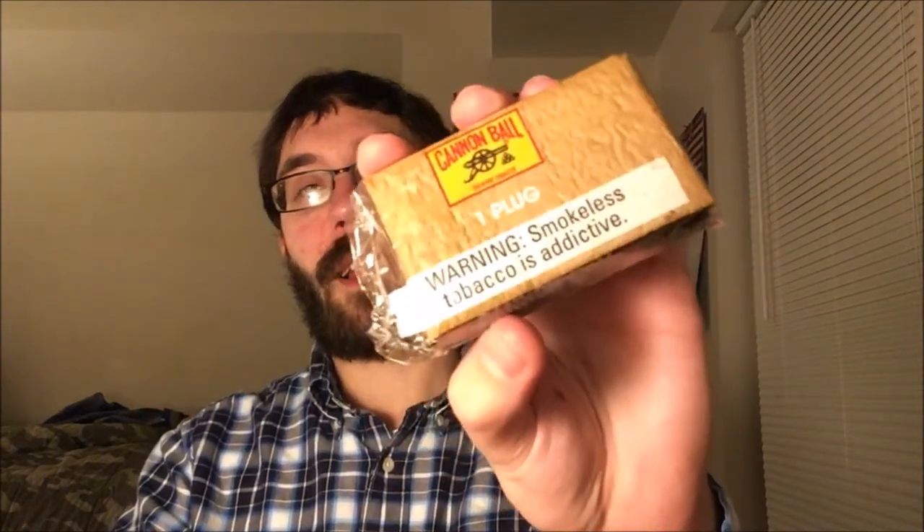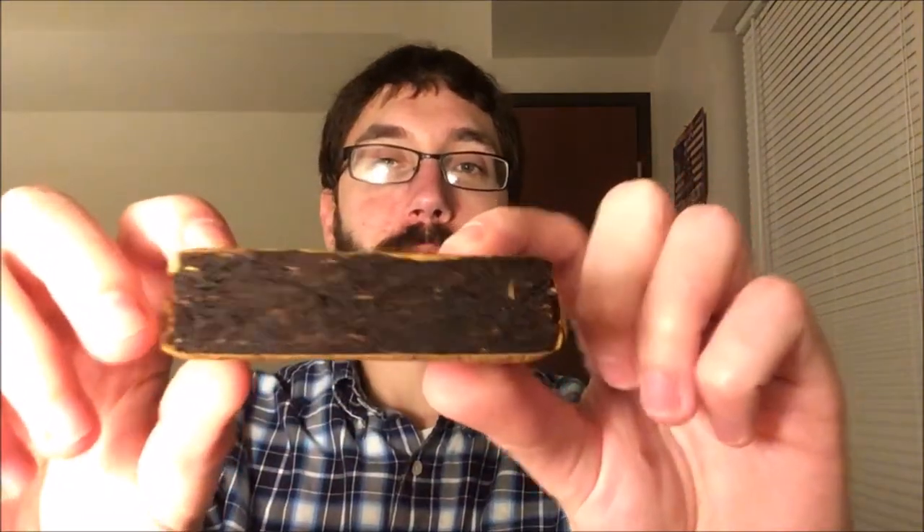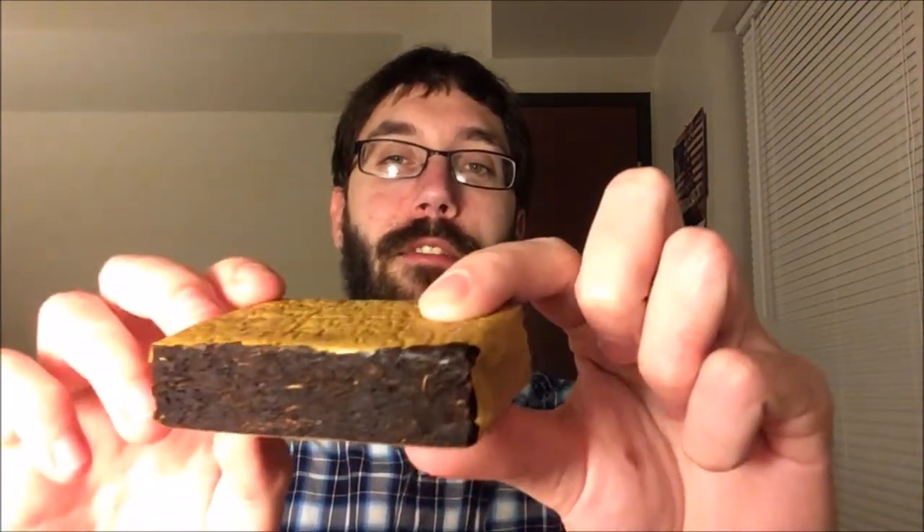Pretty much all the plugs do it except Levi and Redman — they all come in this plastic wrap, which to me is a little not really my thing, because I wouldn't chew this in a day or anything like that; it would be over a period of time. So usually to solve that, I just go ahead and throw it in a Ziploc or whatever, because once you open this, the packaging is pretty much useless. So taking it out, you can see what you've got — essentially a brick of tobacco inside a wrap.